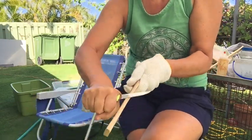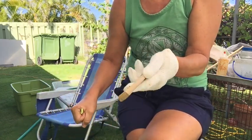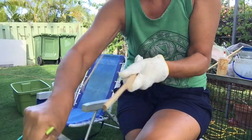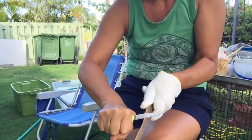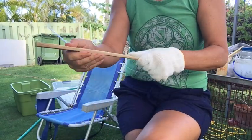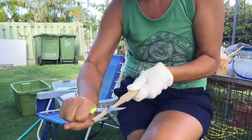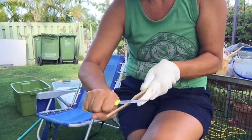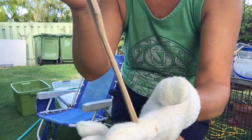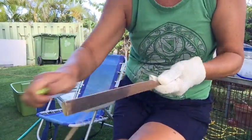Now I'm going to start carving the handle, and I just keep turning it to carve that handle. I want it to be pretty thin and a little bit flexible — just a little, not too much. Okay, that's the beginning. Now some fine-tuning.